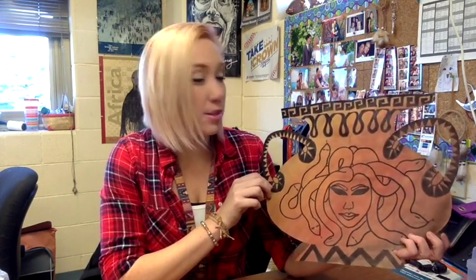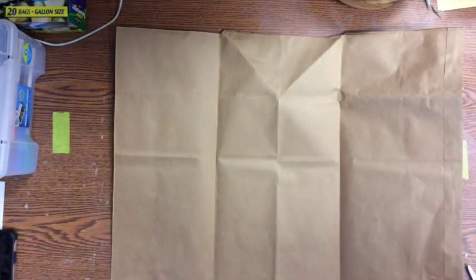Hi guys, today I'm going to show you how to make this two-dimensional version of a Greek pot. Obviously this isn't a real pot — it's flat, it's paper — but it's a two-dimensional design inspired by ancient Greek pottery. This is what I'm going to show you guys how to make today. All right, let's get started.